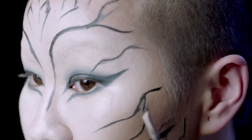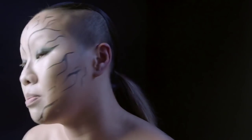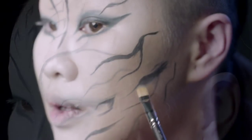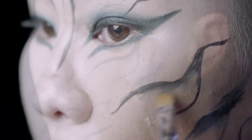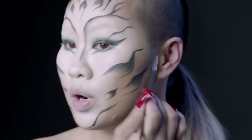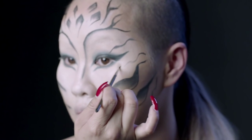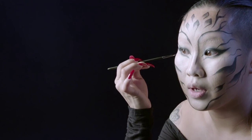Fill it in a little bit — just kind of give it some dimension to the line so it doesn't look so flat. I'm going to go back in and do a couple more single lines: one right here and one on this side.